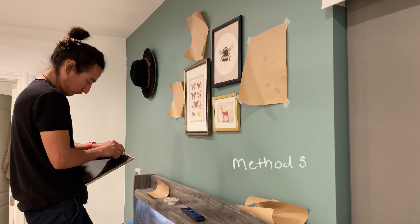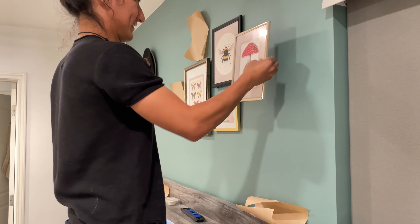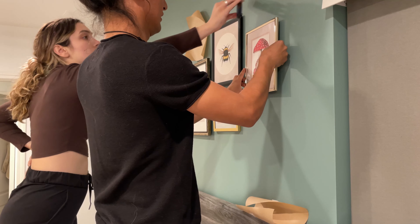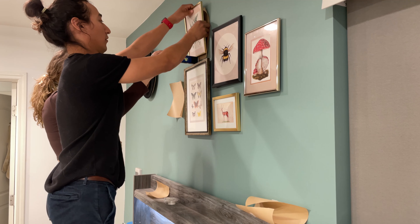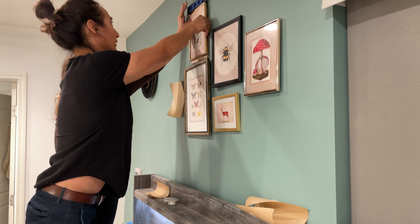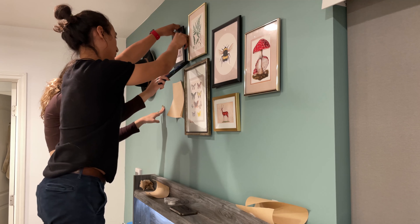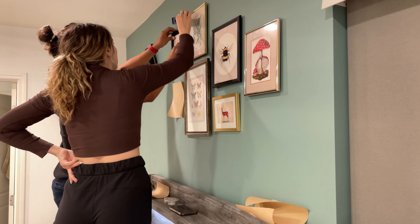For method three, my boyfriend put the push pin on the back of the frame through the hole already, so when he found the position he wanted for the frame he just stuck it into the wall and the frame was already on the push pin — ready to go. This was actually the fastest method, and if you're using push pins I'd recommend it. With method one I personally could not get the picture frame's hole onto the push pin and had to have my boyfriend do it — I don't know why it's so challenging for me but he does it in like three seconds.